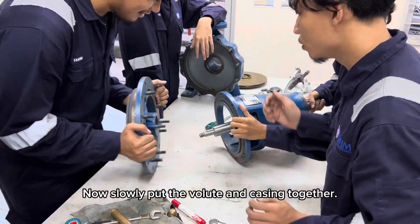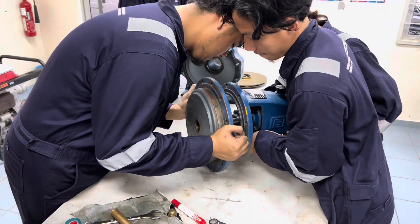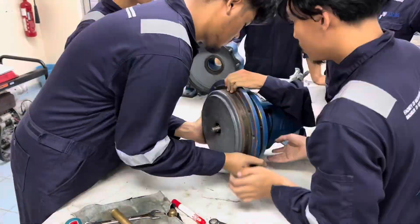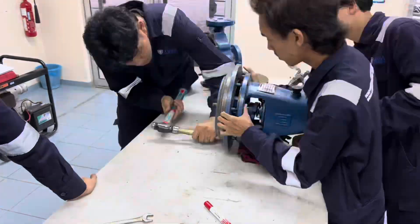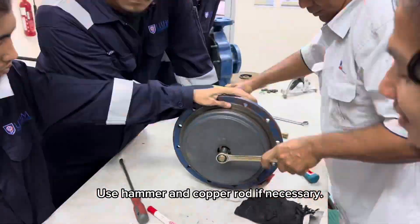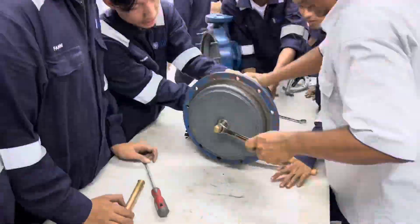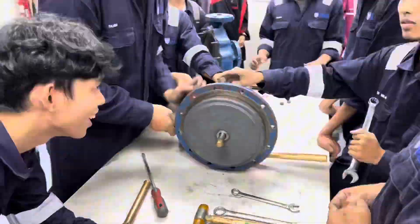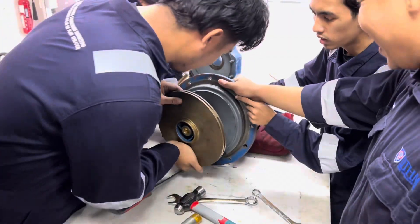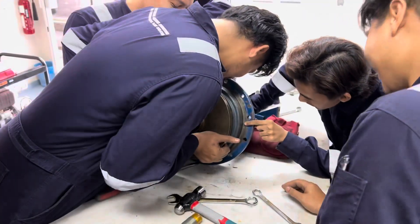Now, slowly put the volute and casing together. Use a hammer and copper rod if necessary. Next, install the impeller to its original position.